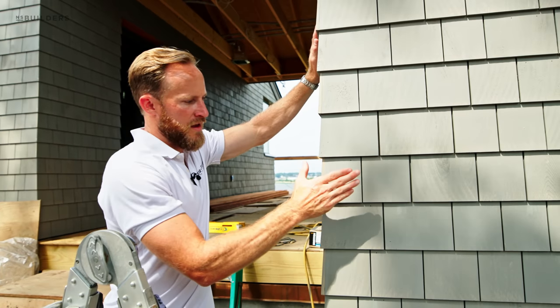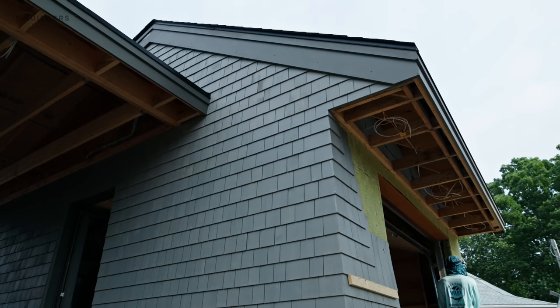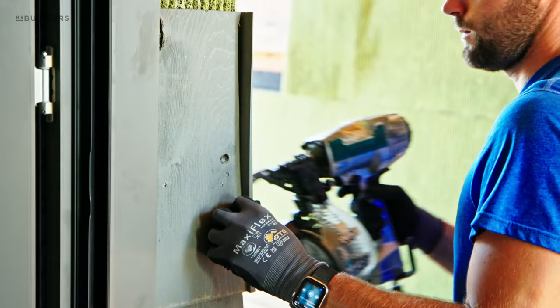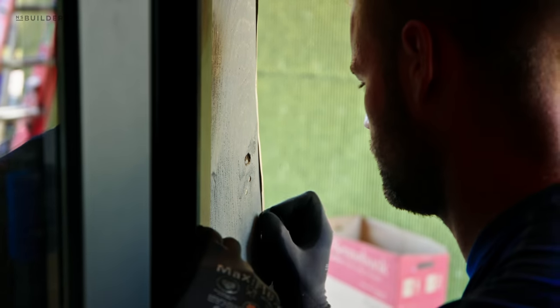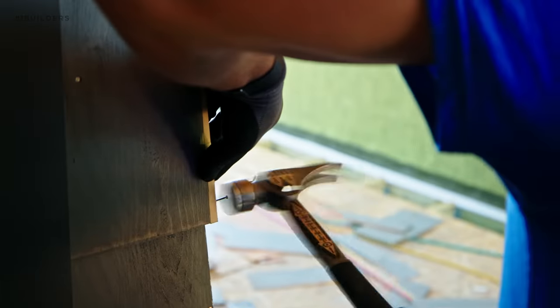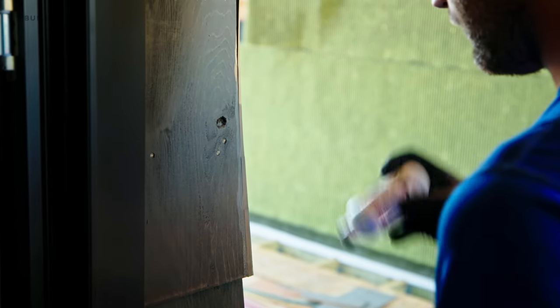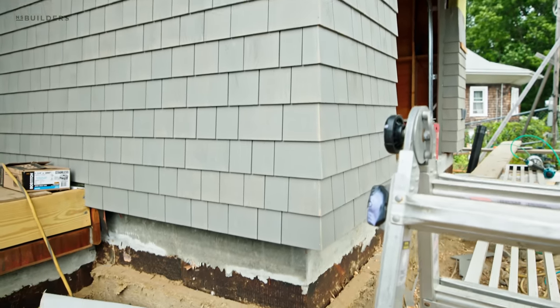First things first — this is a Maybeck pre-stained gray shingle, stained on all six sides: front, back, top, left, right, and bottom. What we're doing is weaving the corners. Sometimes you'll see a corner board, but essentially they're cutting this with a razor blade and then block planing it down to match the corner, then using a small stainless nail to keep that corner tight. As they're installing it, they'll hit it with a first coat of stain and come back with a second coat, so the cut edge is protected.